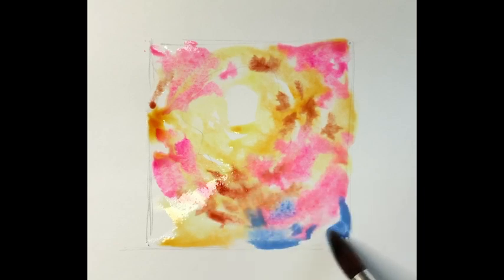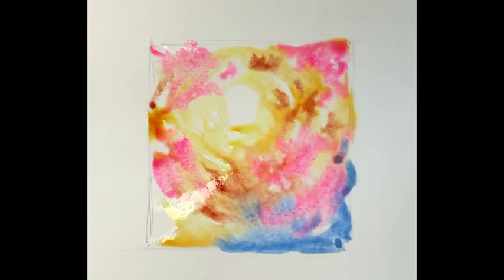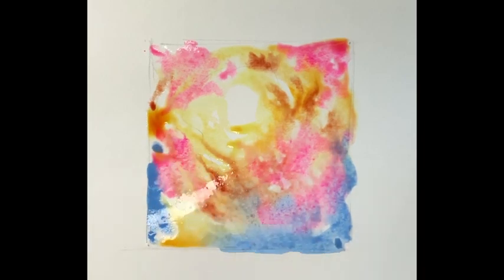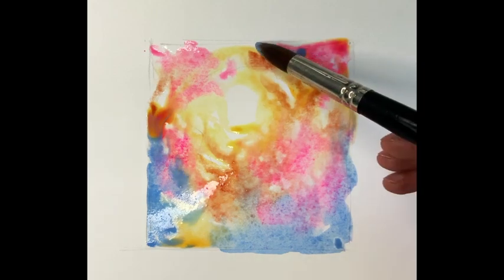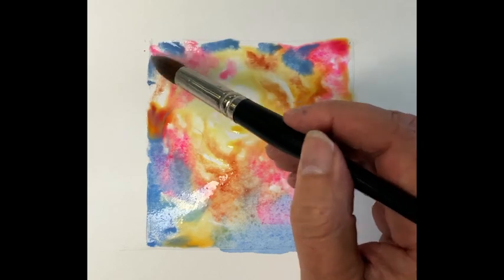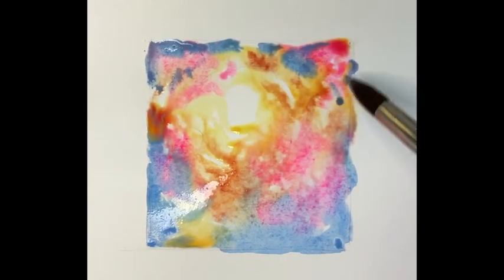Now we're going to dive in with Royal Blue, which is a Sennelier colour — quite a rich colour. You see that jumps in there, and we're putting this right to the edge of the square we've built up. This will bleed back in, so you do need to keep it away from the light and let it work its individual magic.